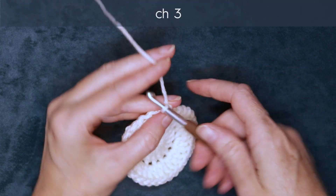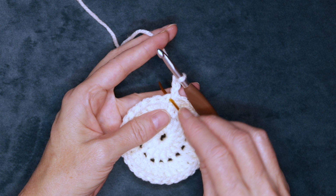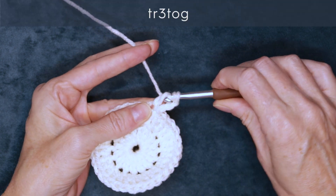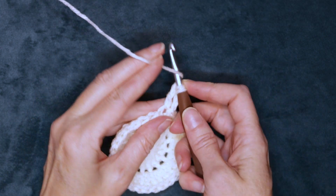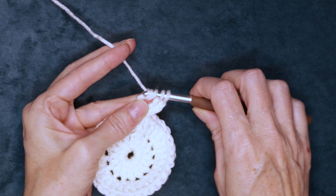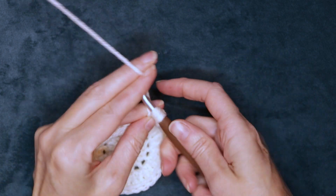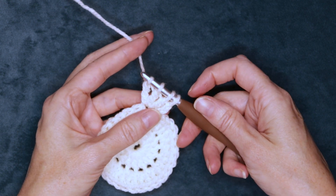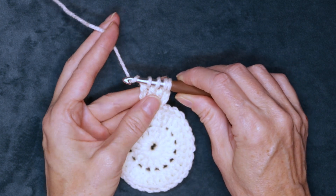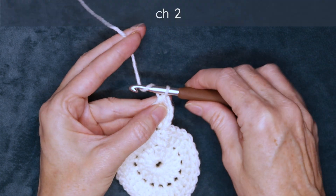Chain 3: 1, 2, and 3. Now we're going to work into the same stitch right underneath our chain. Wrap your yarn twice and into that same stitch we're going to start a treble crochet — wrap and take off 2, wrap and take off 2. We're going to do that again: wrap your yarn twice into the same stitch, start your treble crochet but leave it on your hook. One more time: wrap your yarn twice into the same stitch, start your treble crochet but leave that last loop on your hook. So you have four loops on your hook — wrap your yarn, turn the hook facing towards you, and wrap and take off all four loops. Chain 2: one and two.